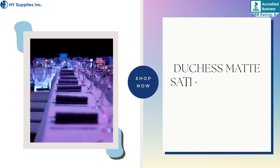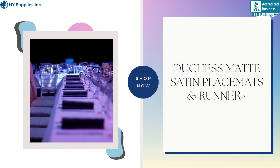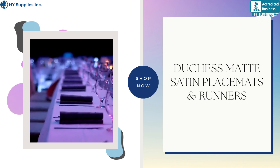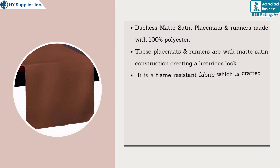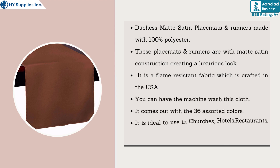Duchess Matte Satin Placemats and Runners, made with 100% polyester.